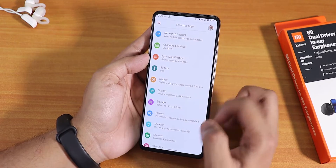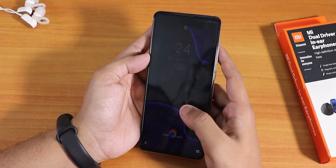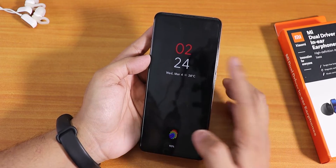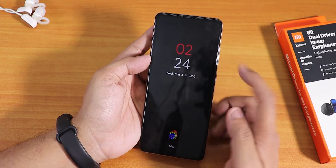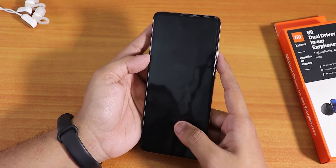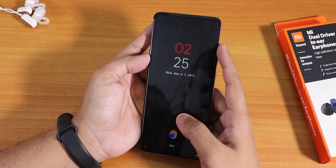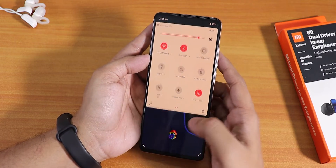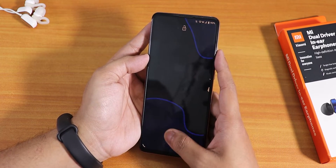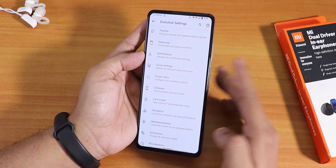The customization levels are insane — this is one of the most customizable ROMs out there. On the lock screen and always-on display I've changed the clock color on the hour side to red, using the Hemi font, slightly enlarged. The fingerprint scanner speed from the always-on display and lock screen is pretty fast, and it even works fine with night light mode turned on.